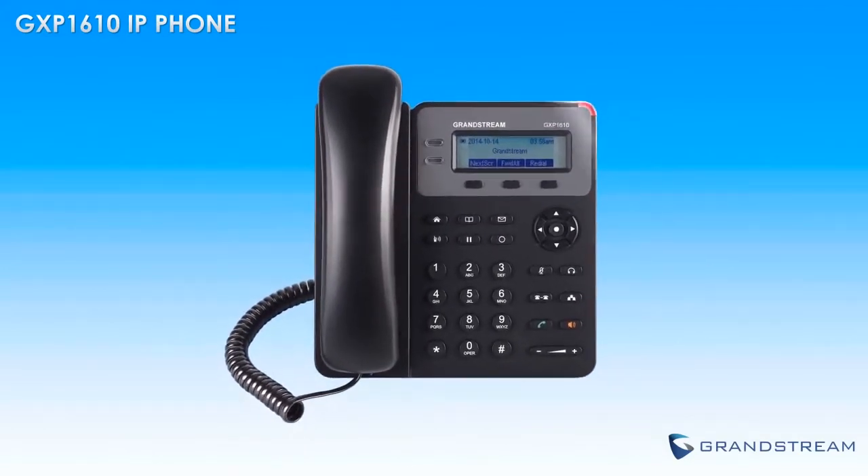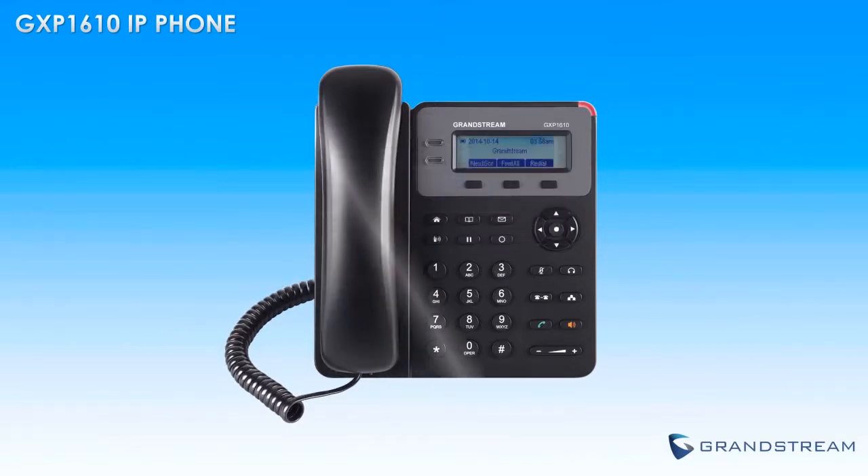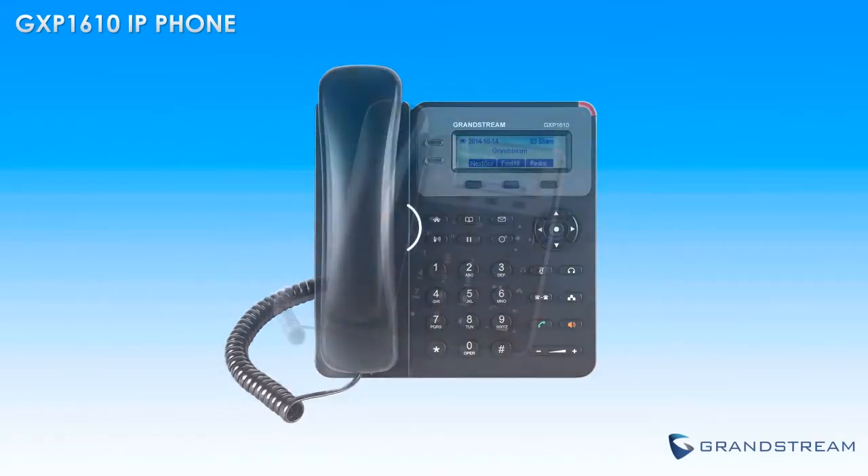The phone supports a single SIP account and up to two call appearances, which makes it ideal for users looking for a simple and easy to use IP phone.